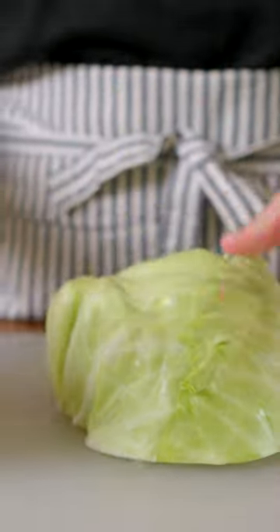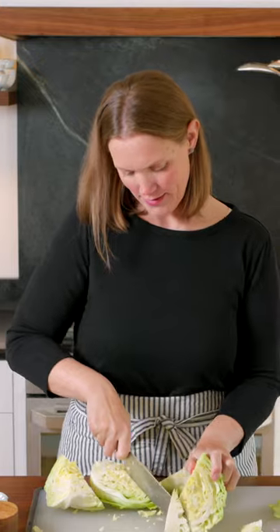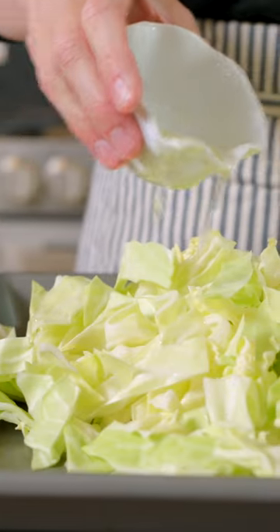Start with a medium to large head of cabbage. Cut it into quarters and then slice away the core. Now slice your cabbage quarters into half-inch strips, and then toss it with two tablespoons of oil, a half teaspoon of salt, and a half teaspoon of pepper.